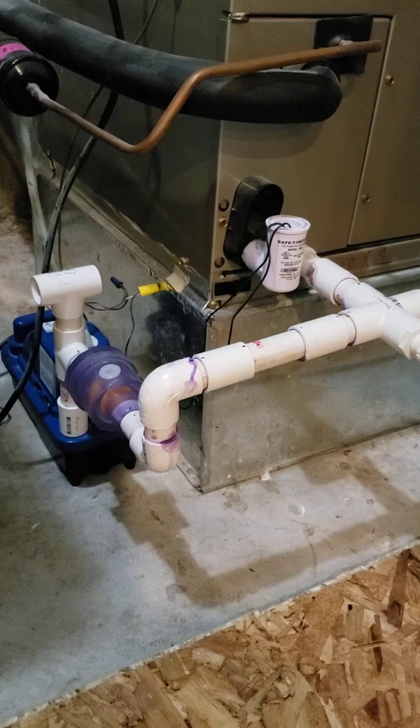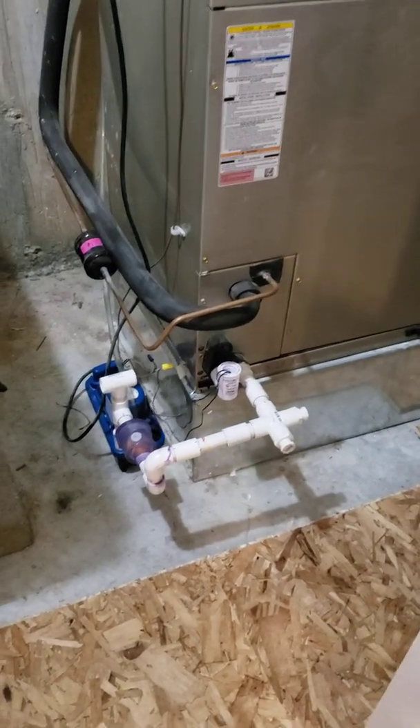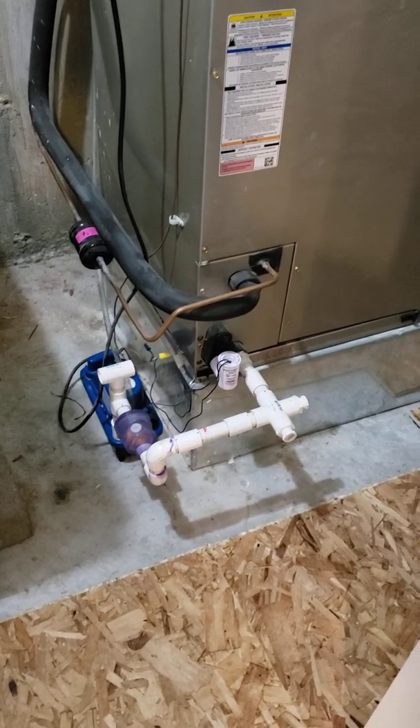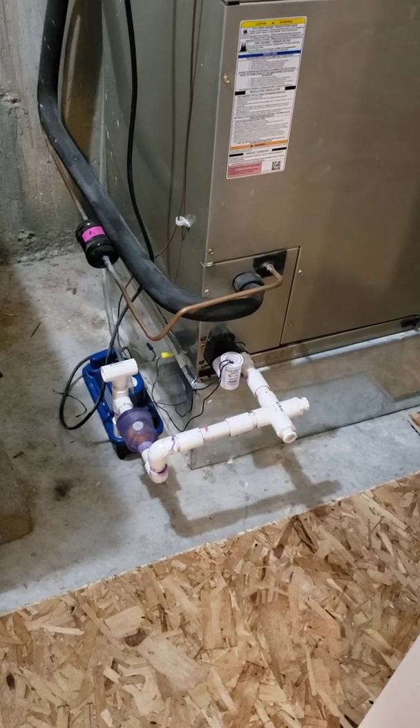So if you're looking for a solution to replacing J-traps, I highly recommend this type of solution. I'll post the link to the unit in the description. I hope this helps!